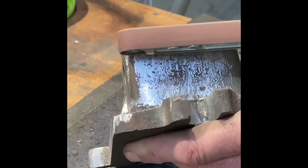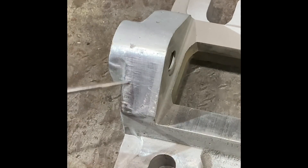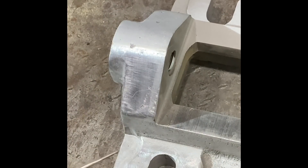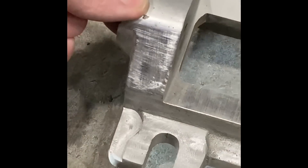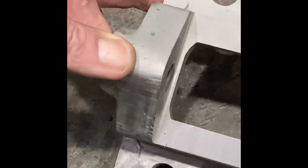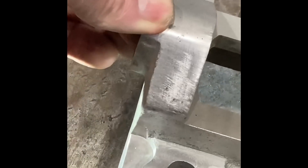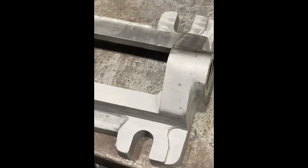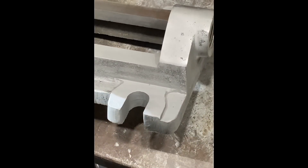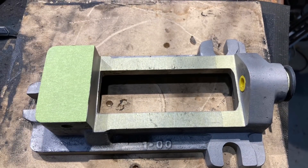After the power filing, everything that wasn't polished went into the sandblaster. You can see here this is the finish off the power file, but on the other side is the finish after sandblasting — it gives a much better finish for the powder coating. You may also notice that I've opened up the clamping pads on the vise to suit the 16mm bolts that my mill uses. And here it is all masked up, ready for powder coating.